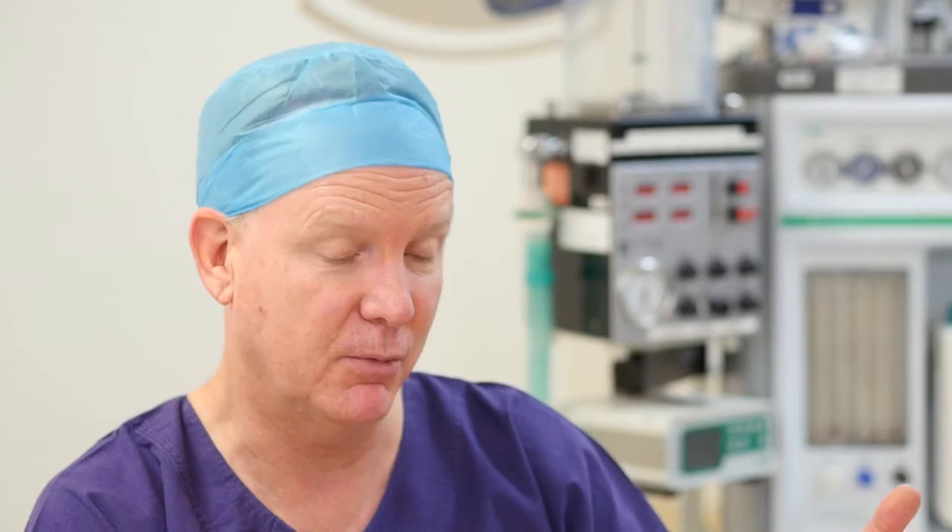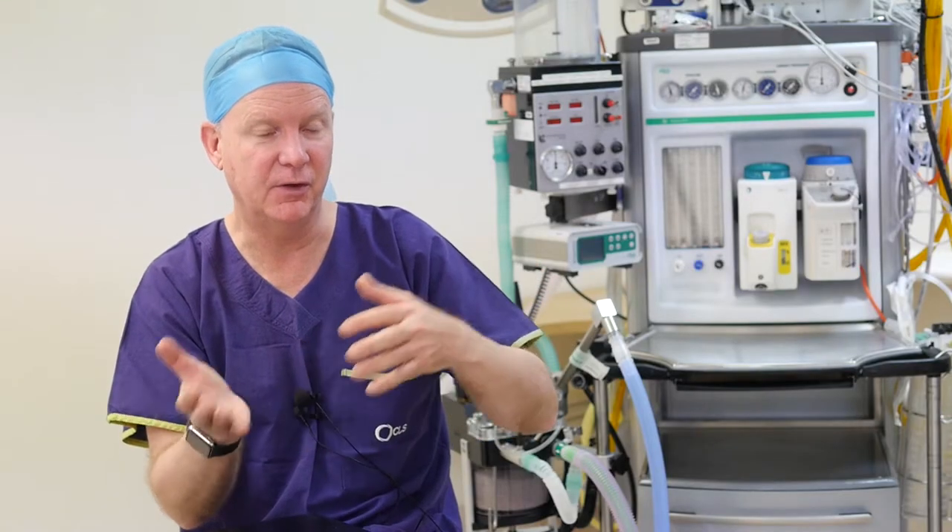For breast screening, you can self-examine just as well after implants as before. In fact, personally I think it's kind of easier to examine a breast with implants in it than not. Your doctor can examine the breast adequately — there's no breast tissue hidden by the breast implant.